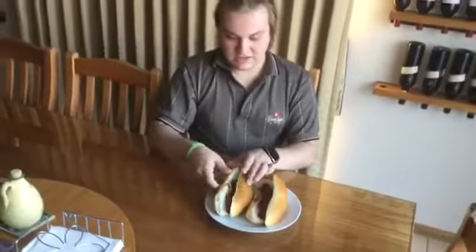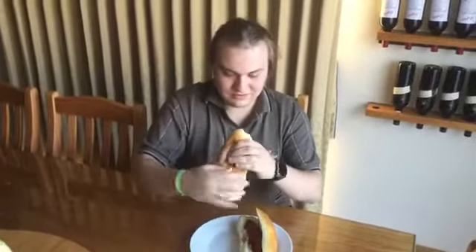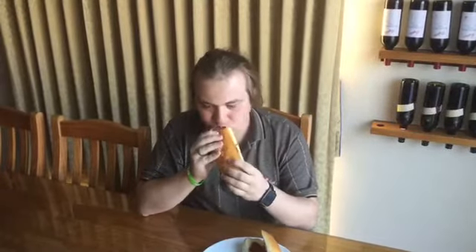Let's get ready to taste some hot dogs — sausages. Tastes great. Looks delicious.